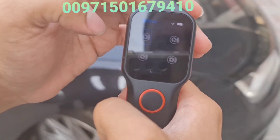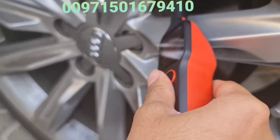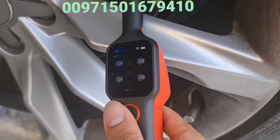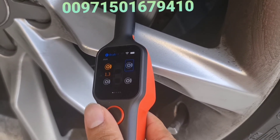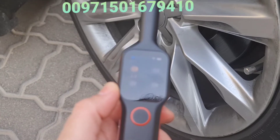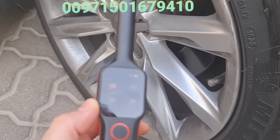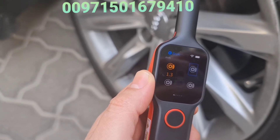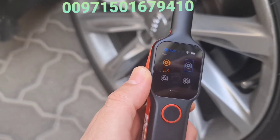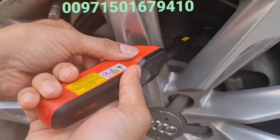The brake disc test checks whether the disc surface is very smooth or needs to be replaced or ground down. You place the device on top of the disc surface, push it down, and press test. A laser beam scans the surface. Here it shows 1.3, which is not very good — this disc needs to be maintained. Now I'm going to the rear tire disc, which is really smooth. It will give you a green color.